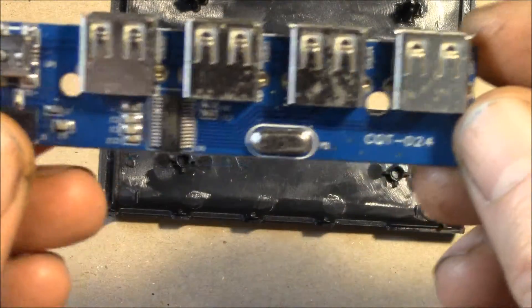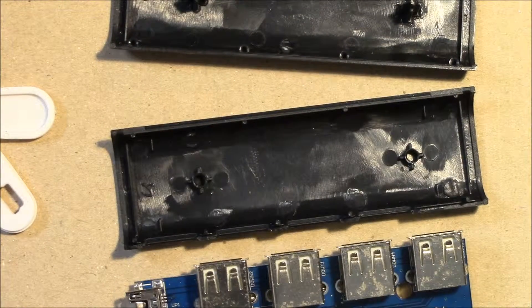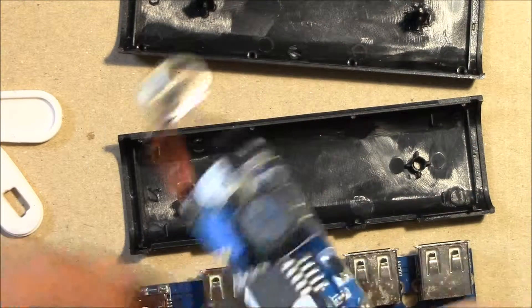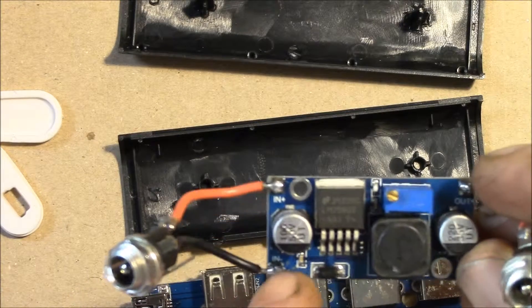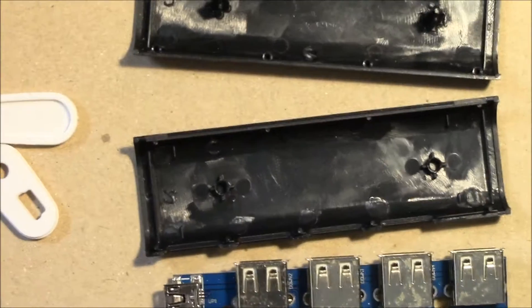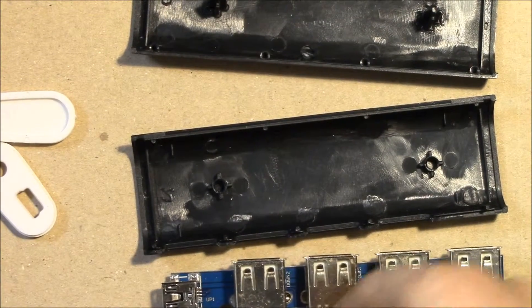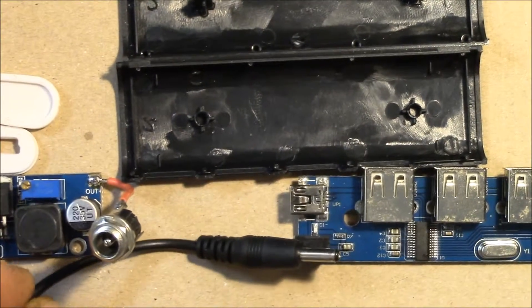I'm going to proceed with my plans to replace the anemic 5 volt supply with my DC buck converter, feeding the input with 12 volt DC. I'll set this to 5 volts output. I'll just take this existing connector right here, cut that off, and solder it on right there — and then that'll be my power supply.